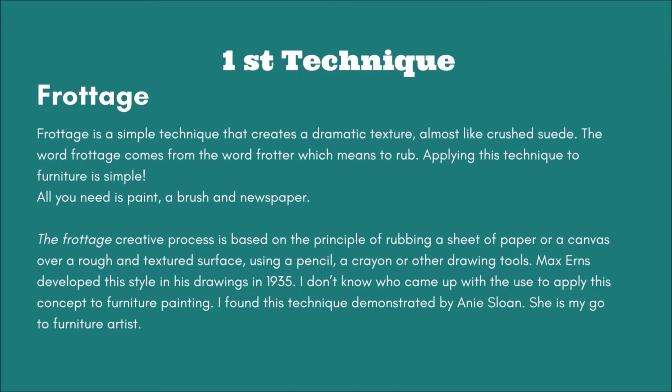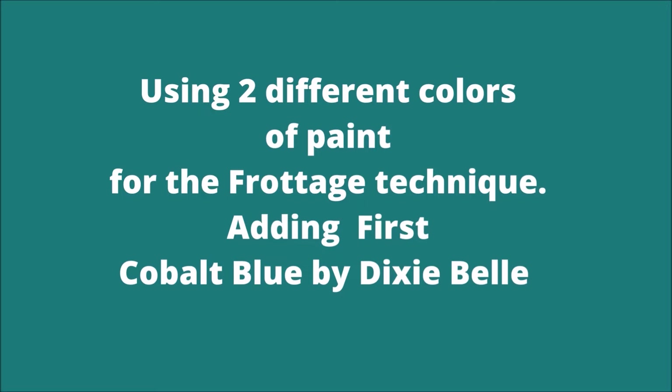Now the first technique is frottage. Frottage comes from the word 'frotter,' which means to rub in French. All you need is paint, a brush, and newspaper. I'm going to be using 2 different colors of paint for this technique.